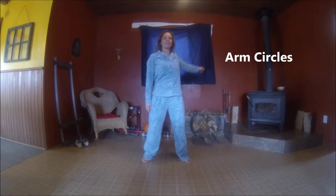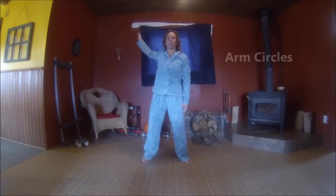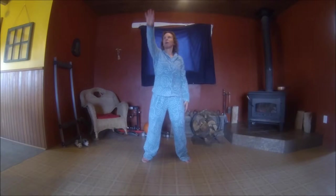Nice big arm circles. We're going to slowly increase the range of motion each time you roll your arms back. Big circles now. And let's go forward — big circles, like you're swimming.